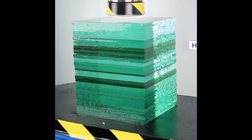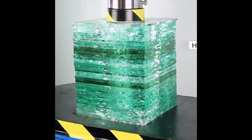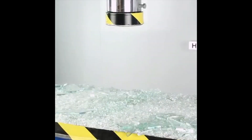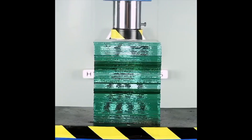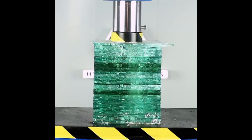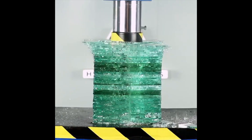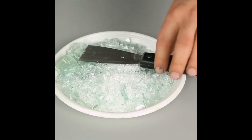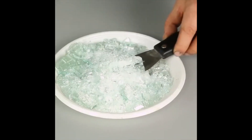Bulletproof glass versus hydraulic press — that bulletproof glass is just getting wrecked, oh no way! Now from another angle — oh, just looks so satisfying. That glass isn't bulletproof anymore — I guess the hydraulic press won.